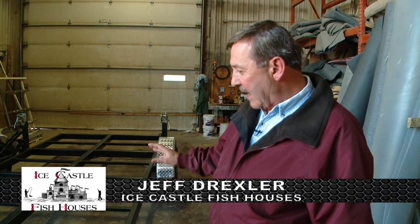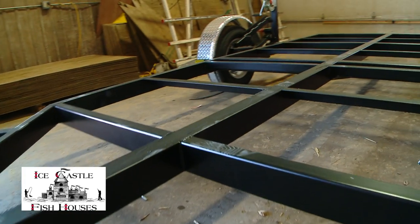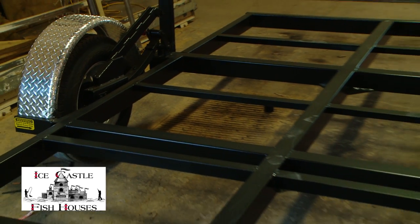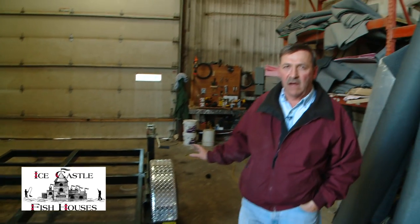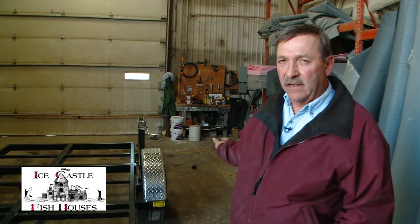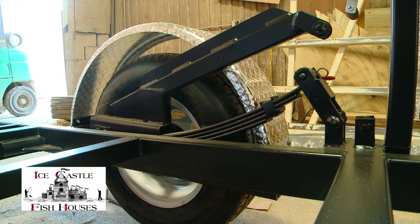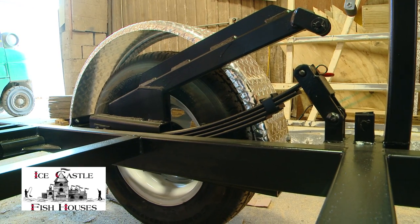When we start manufacturing an ice castle, it starts out right here. We bring in the frame — it's a tube frame, 3/16ths tube frame. All the hubs we use now are 3,500 pound hubs for each side, so that frame would carry 7,000 pounds. There are six bolt hubs. We use a multi-leaf spring instead of a single leaf spring. We've redone these frames so many times, and now we're to the point where we have very few problems, now that we went to all tube frame and heavier hubs and the six bolt rims. We feel that we have this down to a science.